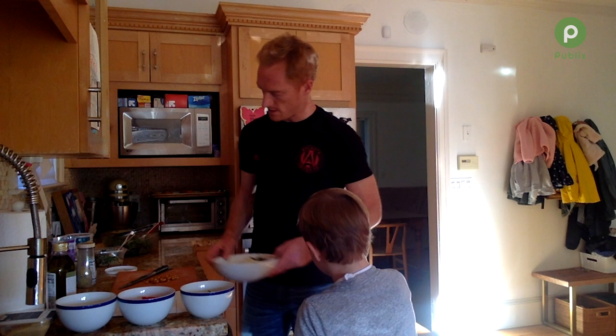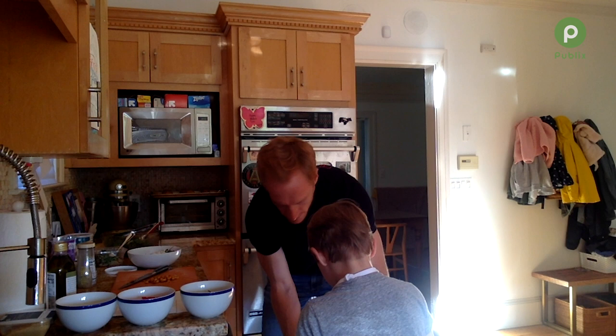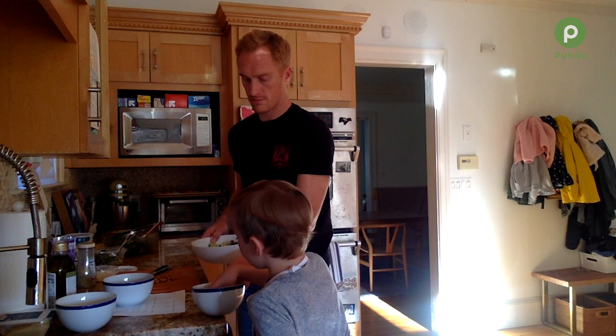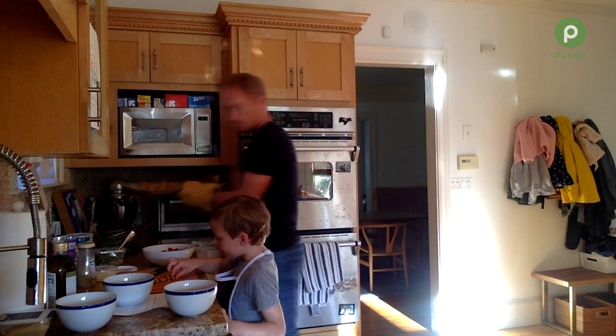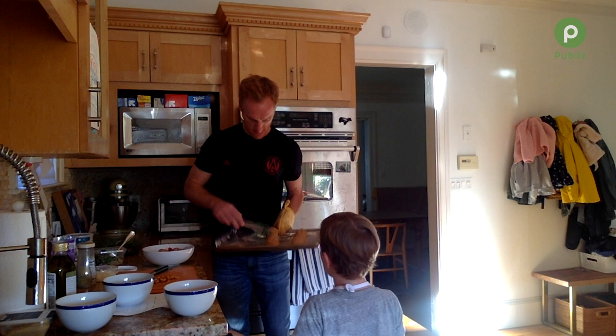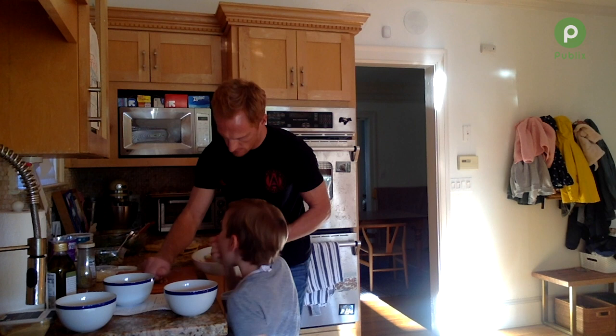We had a bit of a spill, which is pretty normal for a five-year-old cooking. A couple more. A couple of these tomatoes. Grab two of these, three of these meatballs. One, two, three. There's our meatball and we chopped up these little chickpeas — throw them on top while Sebastian eats all of our cucumbers.